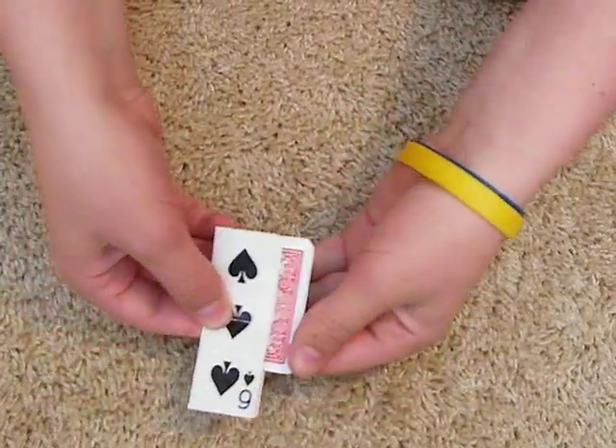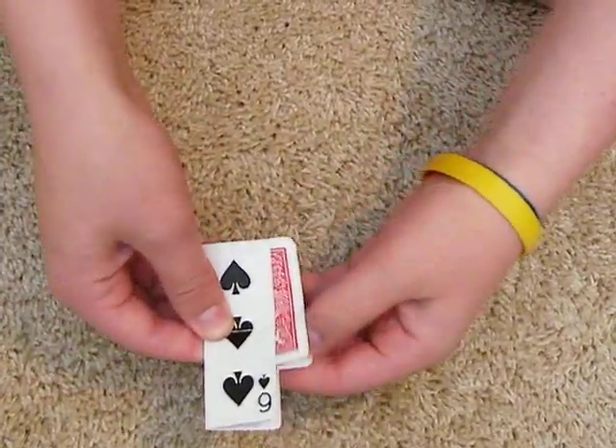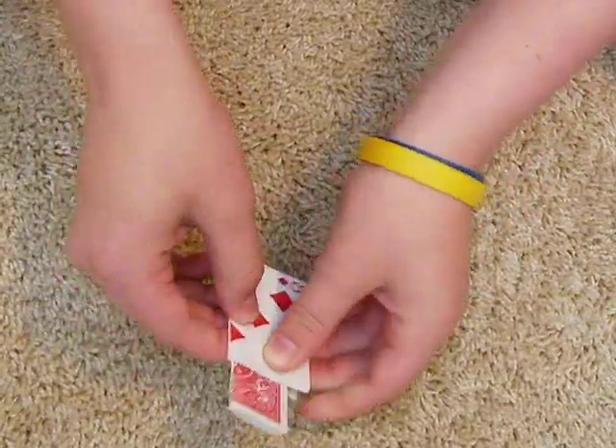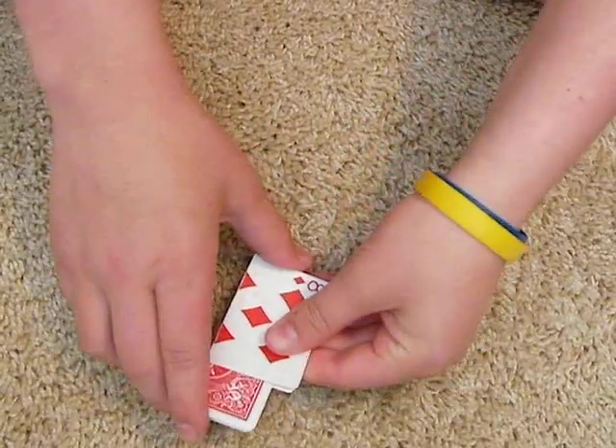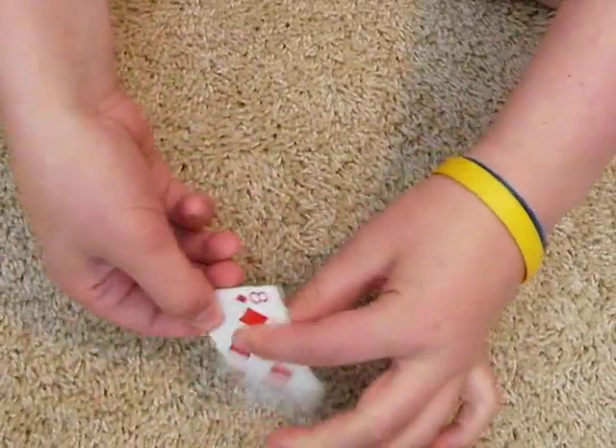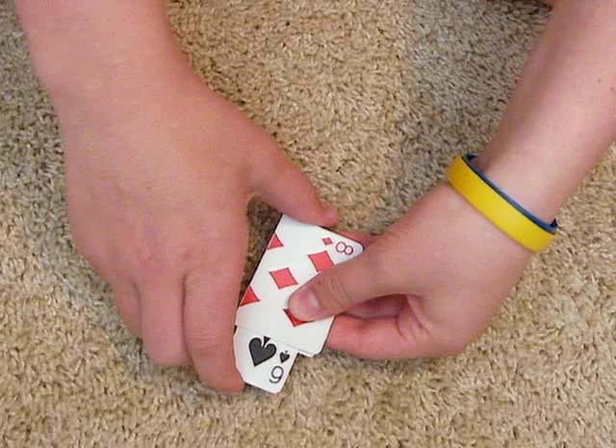So now, if I just flip this card over like that, the six of spades magically turns over like that.